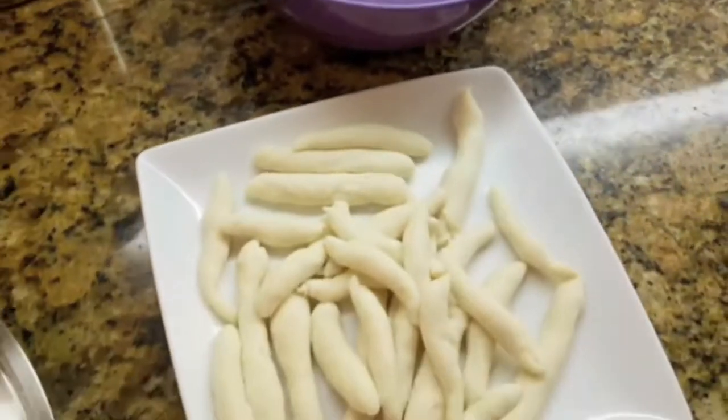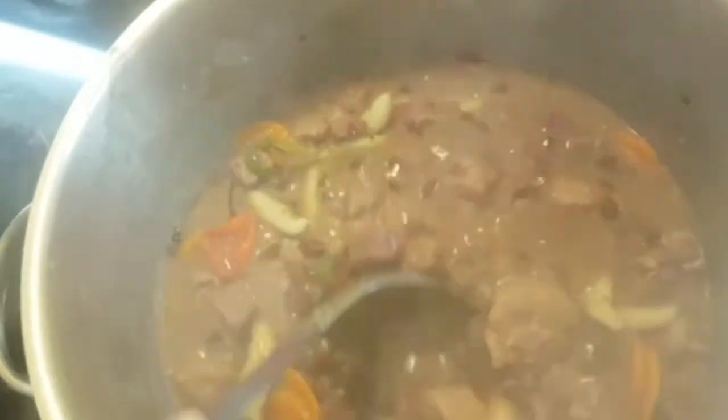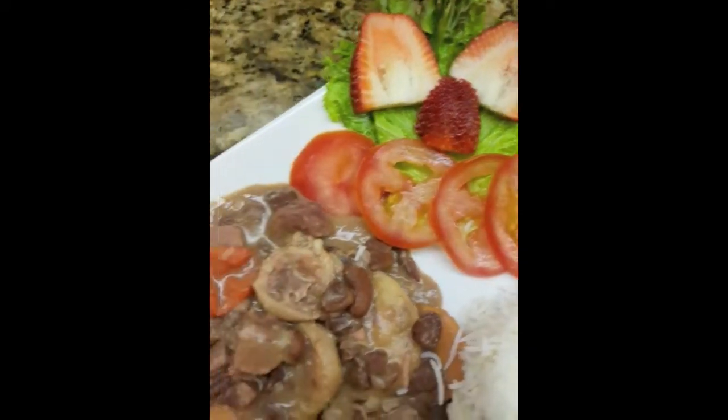I'm adding my spinners — small dumplings that I pretty much pre-made. After my dumplings are cooked and the stew gets thick, I can turn the stove off because everything is pretty much cooked. My stew peas is done and I've paired it up with some basmati rice and a salad with strawberries, tomato, and lettuce.